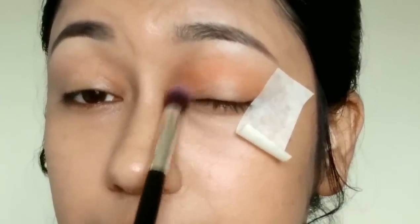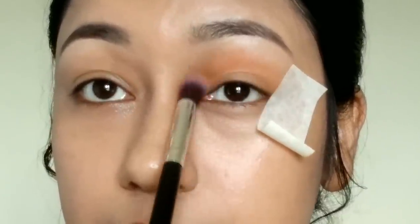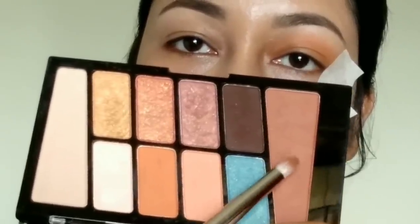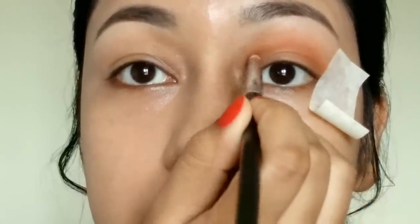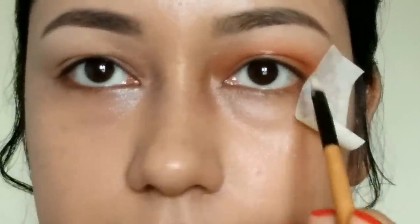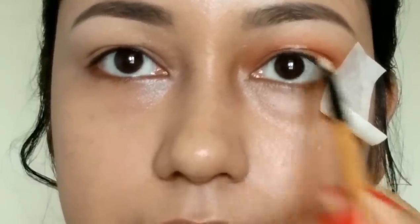I will blend the eyeshadows layer by layer, applying a very small amount at a time. I will apply the transition shade to the crease line with a fluffy brush, then apply a cut crease using a flat brush and concealer.